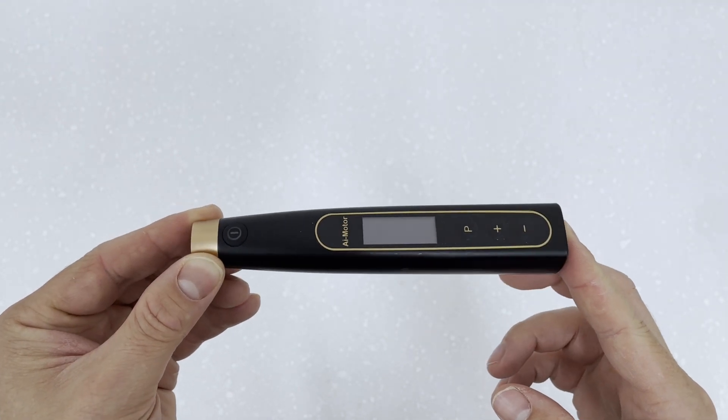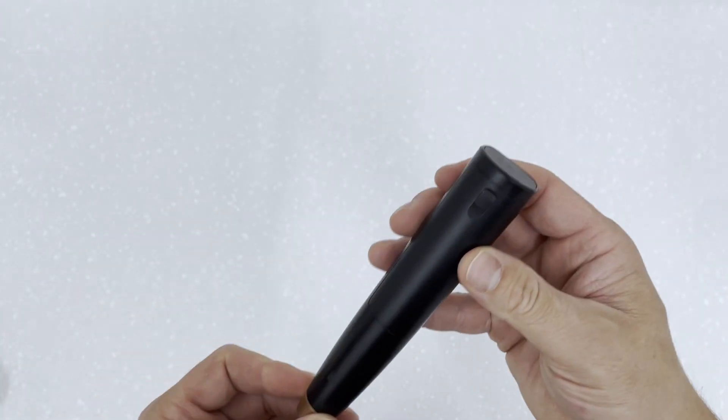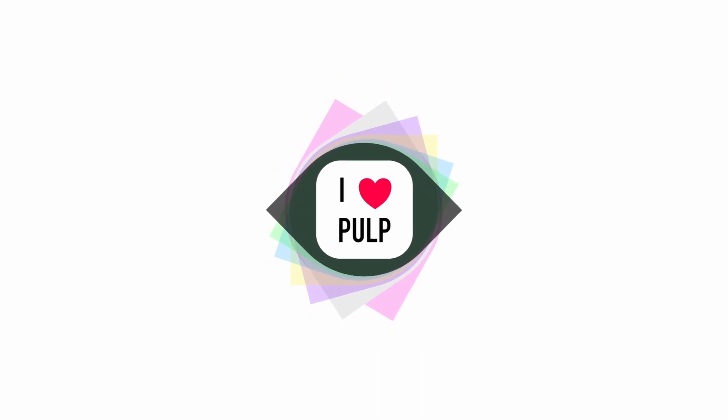Overall, thank you for watching this huge video. If you enjoy endodontic content and videos, please like and subscribe to my channel.